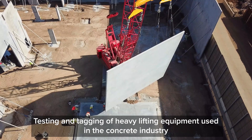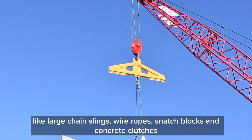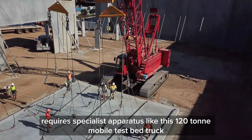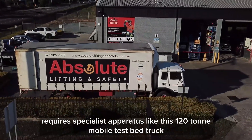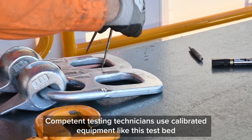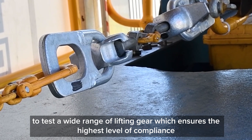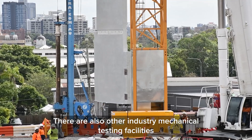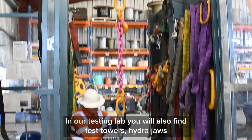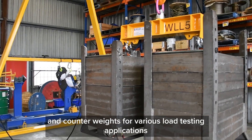Testing and tagging of heavy lifting equipment used in the concrete industry — like large chain slings, wire ropes, snatch blocks and concrete clutches — requires specialist apparatus like this 120 tonne mobile test bed truck. Competent testing technicians use calibrated equipment like this test bed to test a wide range of lifting gear, ensuring the highest level of compliance. There are also other industry mechanical testing facilities; in our testing lab you will also find test towers, hydro jaws and counterweights for various load testing applications.